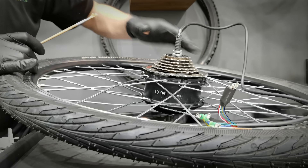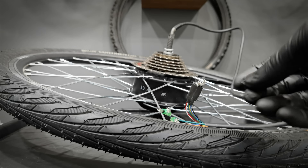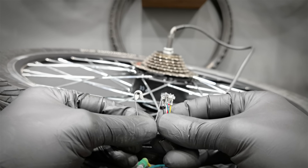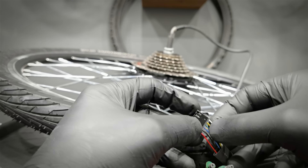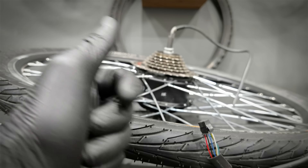The freewheel is being tightened when we put the chain on and pedal forward. I just needed to bend these connectors back. Looking good.